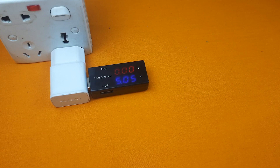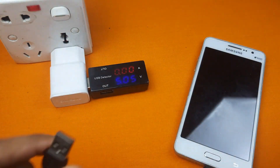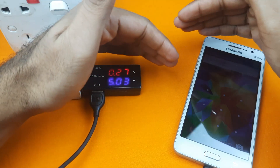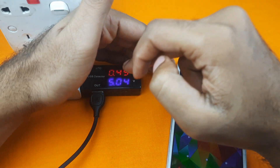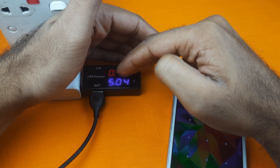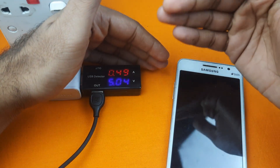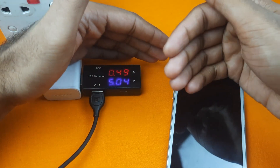Now I will connect my mobile phone with the USB detector. My mobile phone started to charge and the meter is showing me that my mobile phone is now taking 0.49, or we can say 0.5 amperes or 500 milliamperes of current from this charger.